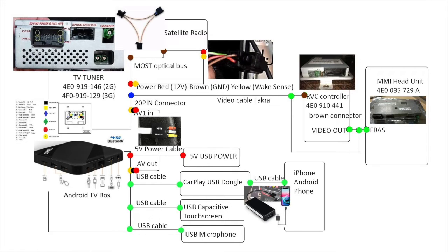You also need to make a 5-volt cable, because the one they send is 120V to 5V — so you need a 5-volt USB power cable to plug into the cigarette lighter to power up. You need USB ports: one for the USB CarPlay dongle, one for the capacitive touch screen, and one for the USB microphone. So you actually need a minimum of 3 USB ports, which is why you may need a USB hub, since many boxes only have 2 USB ports.